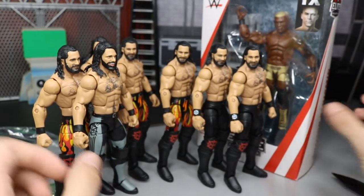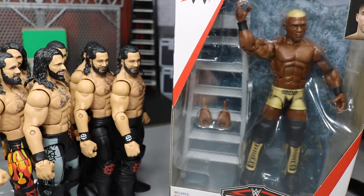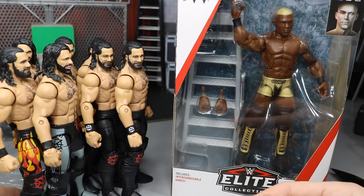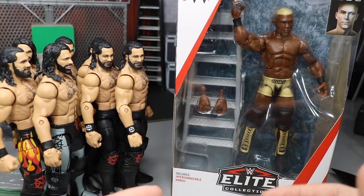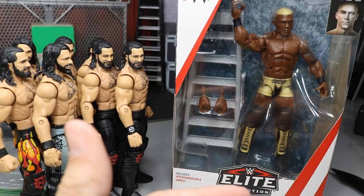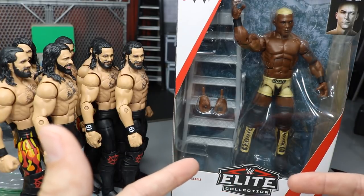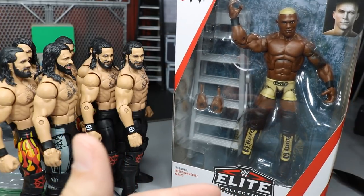I was going to do a toy hunt video but decided against it since I didn't know how many stores I'd hit. I've noticed Elite 63 is popping up everywhere — let me know in the comments if you've found it — but I am not finding any Elite 64 at Target, which is where Pete Dunne is supposed to be. I'm looking everywhere for Elite 64 at Target, but I did find the Chase variant Shelton.